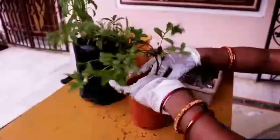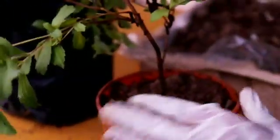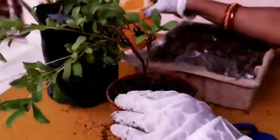Now I am putting the plant inside the pot and it should be placed straight. Now I am watering the plant. I am also cutting the extra large branches because it will be good for easier growth.